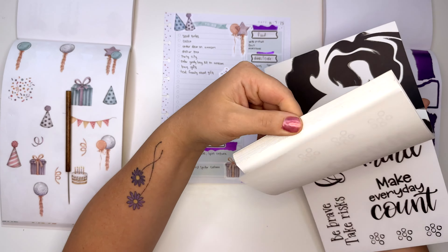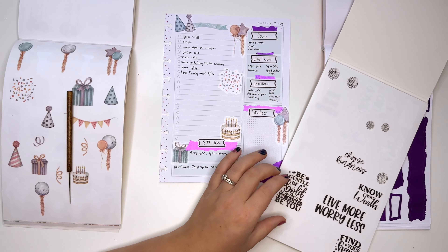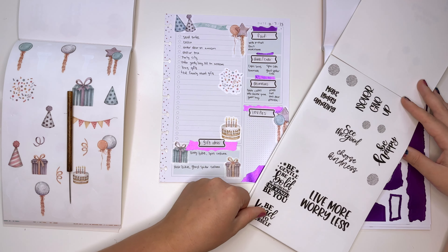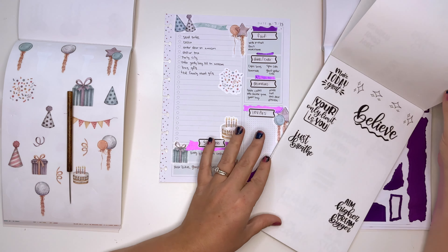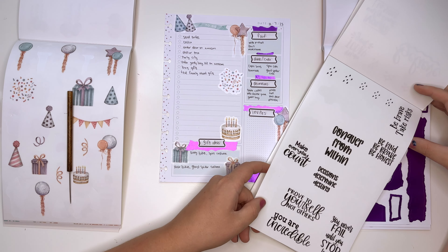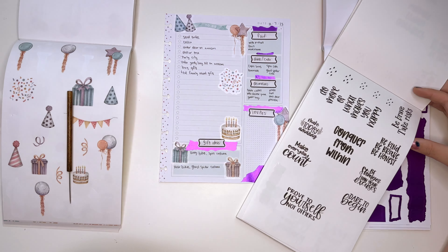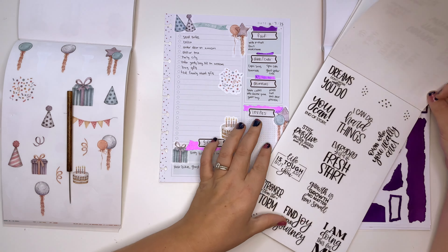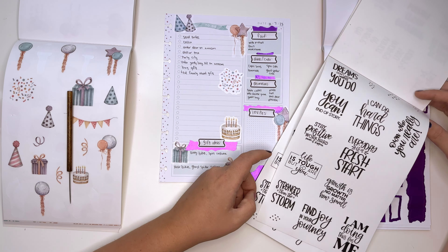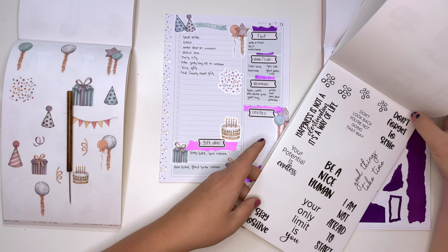I feel like a quote would be so good there. Let me tell you some options: 'Be happy,' 'Make today amazing,' 'You are incredible.' I kind of like 'Make today amazing' — obviously that's what we're going to do at this party. What do you think? Make today amazing? You good with that?